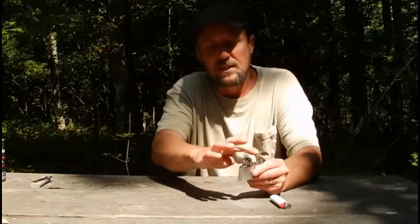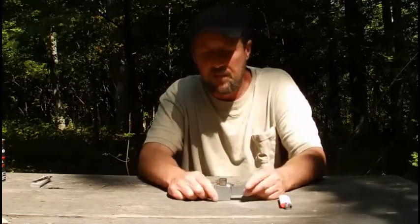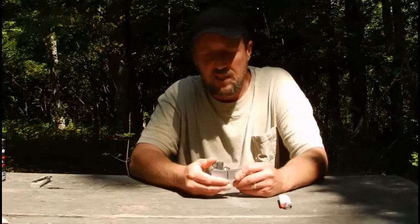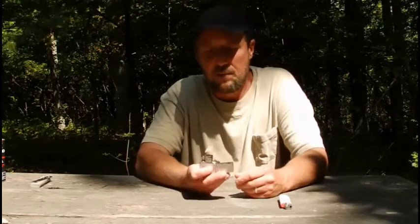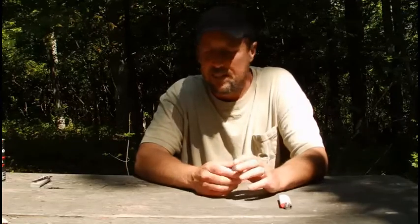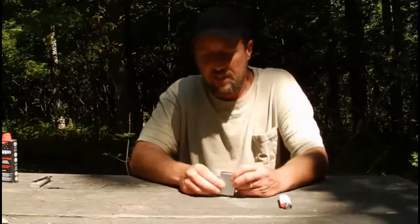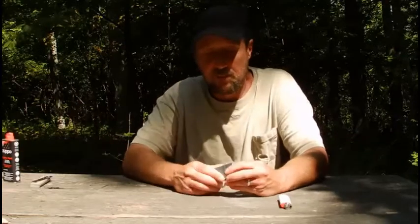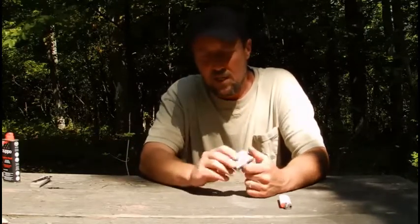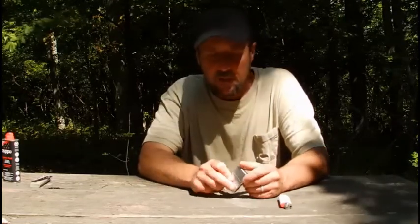The plus sides to a Zippo: they are windproof, they are reliable. They don't burn quite as hot as a BIC, but they do produce a flame. I've seen people cook little cans of food over a Zippo. You can light a lot of fires with one. You can hold it down low, keep your hands out of the way, and it will burn for a long time without worrying about it blowing up. The downside is you need fluid and flints — both cheap and easily accessible — but that is extra gear to carry.